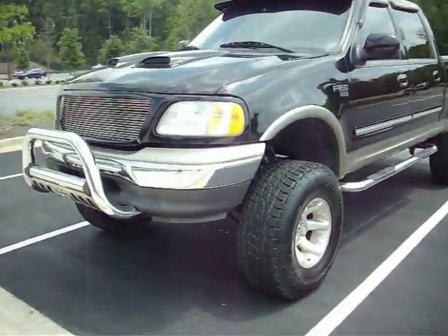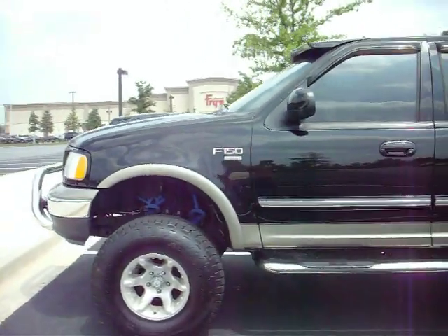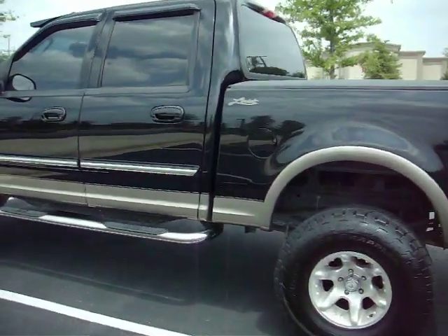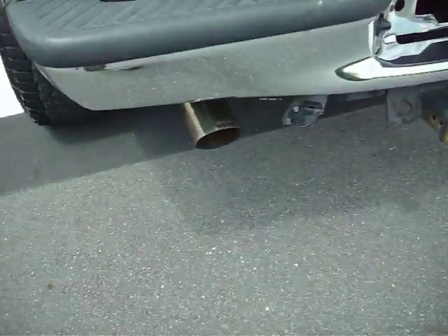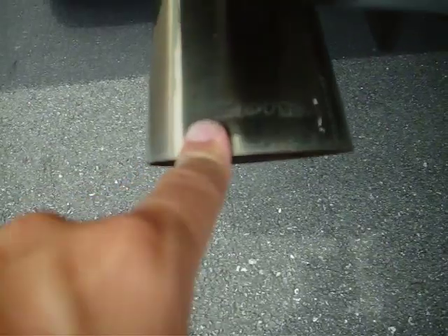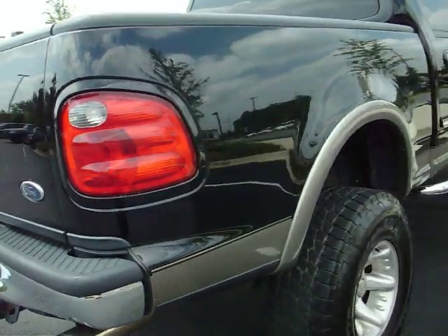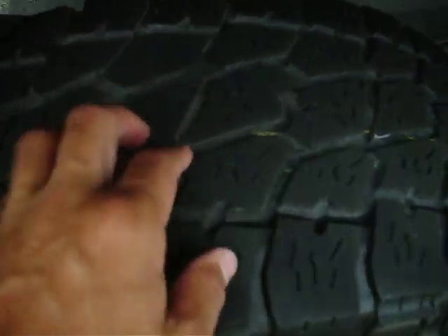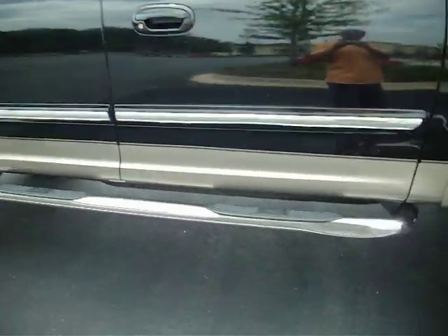Take a look at this monster. This is a 2002 Ford F-150 with a Lariat package, Fabtech lift kit, custom exhaust made by Racktiv, and a tow package. Got a nice set of Nitto Terra Grappler all-terrain tires with a fair amount of tread on them. Chrome tubular steps. This is a good looking truck.